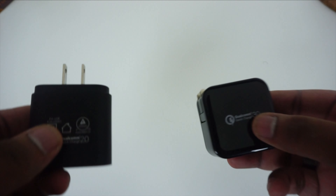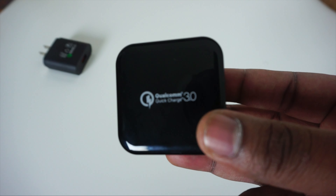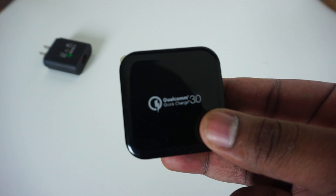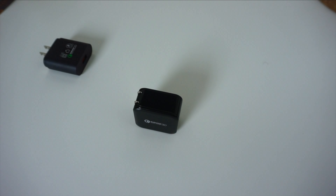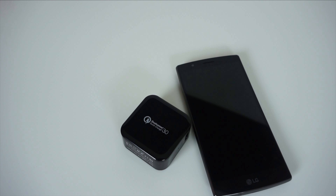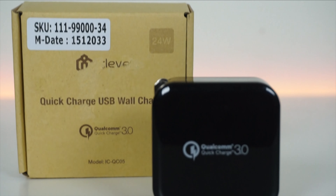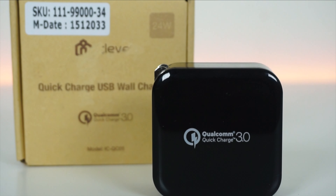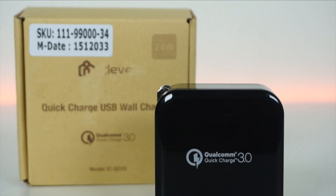So would I recommend getting a QC 3.0 charger right now from iClever or anywhere else? Sure — at least because they're future-proof and backwards compatible, so there's really no reason to look at a QC 2.0 charger unless you find a good deal or don't plan on changing your phone anytime soon. I think the LG G5 will be one of the first phones released with QC 3.0 compatibility. If you're looking to buy this charger, click the link below — it's only about $17.